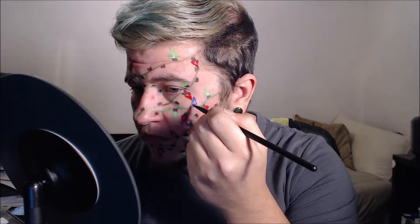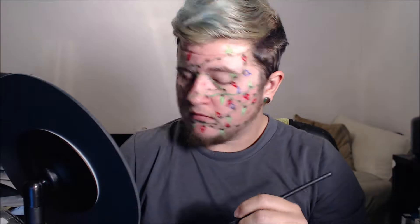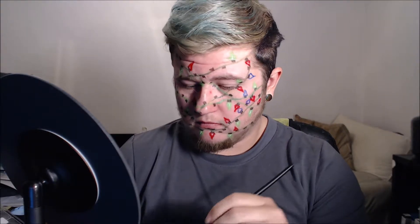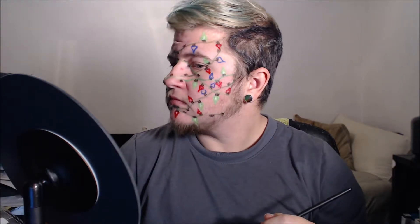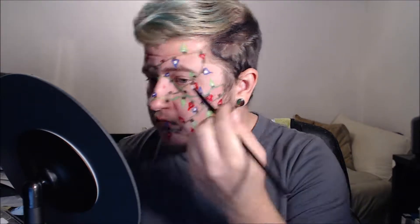Now I'm doing blue — same exact technique as all the others. I draw them out, paint white in the middle, then fill in the blue. I make sure every one is somewhat spaced out from the others so there's not a whole lot of the same color next to one another.